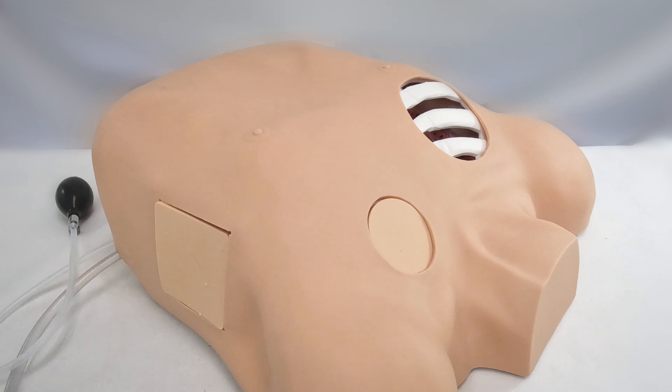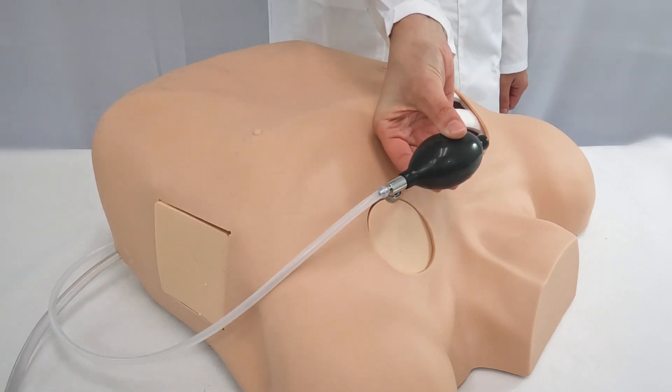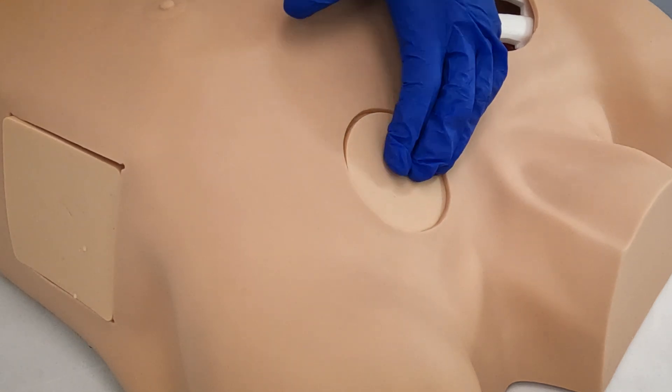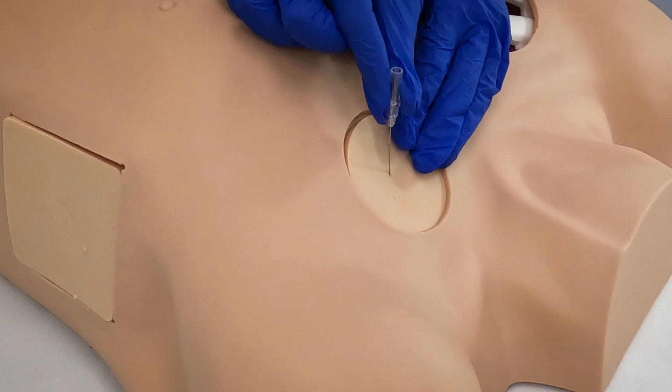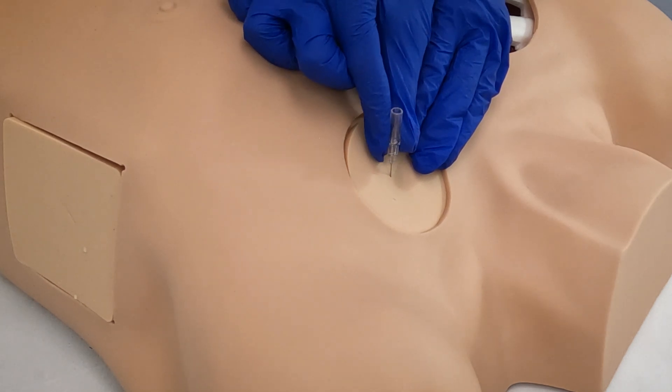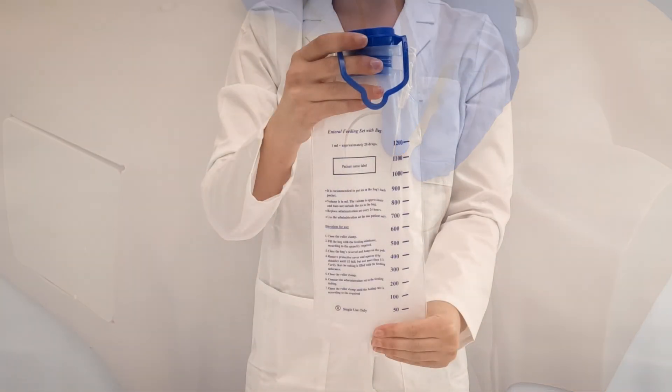To simulate needle decompression, fill the simulated lungs with air using the included inflation bulb. There will be a realistic release of air on insertion of the needle into the replaceable simulated skin over the second intercostal space in the mid-clavicular line.